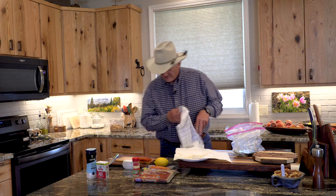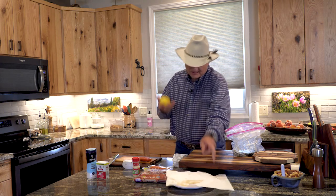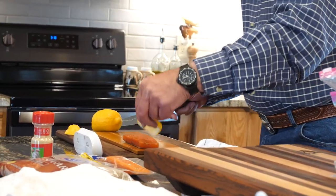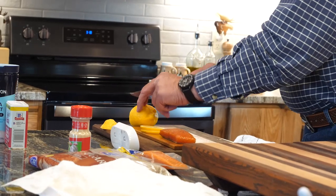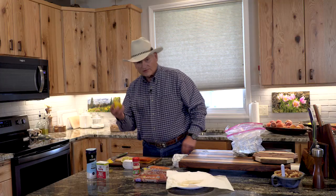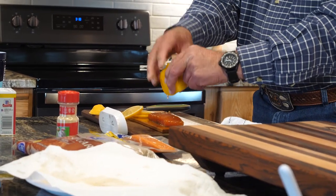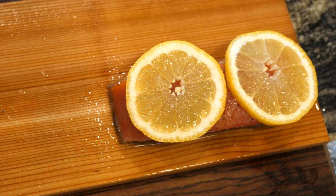What I like to do with the vodka brine piece is take a lemon and cut it — I'll cut three slices and put them right on here. Then I take some of the remaining lemon and just drizzle a little juice on there, because fish really goes well with lemon. I noticed I cut too many slices, but I put two of them on there.